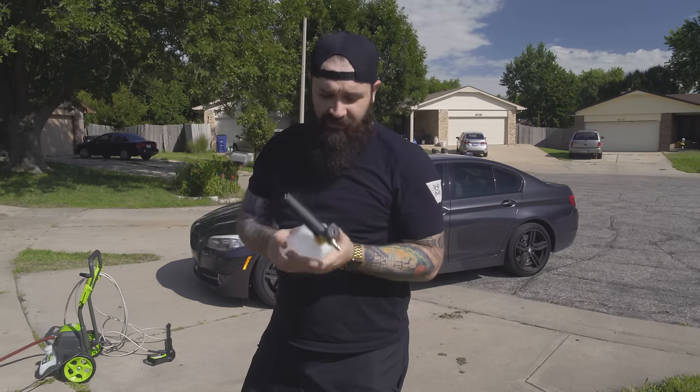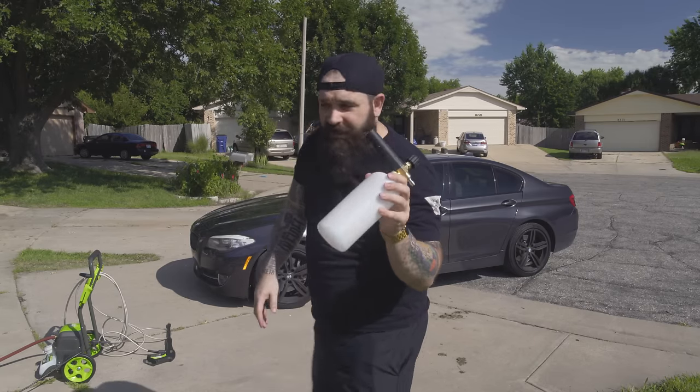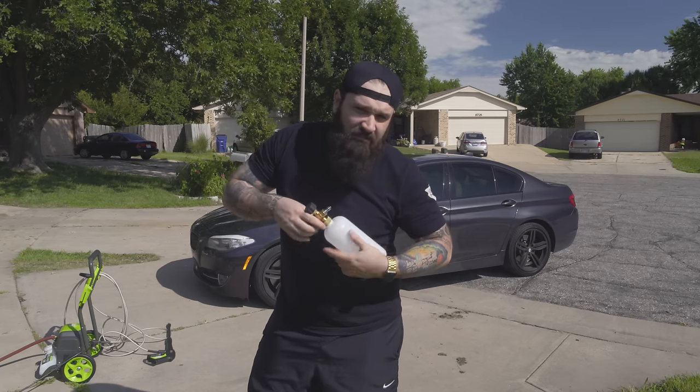Hey, what's up guys? So today I'm reviewing this MATCC foam cannon. I just got it on Amazon. It's like 20 bucks.